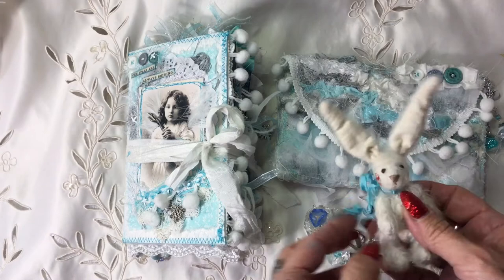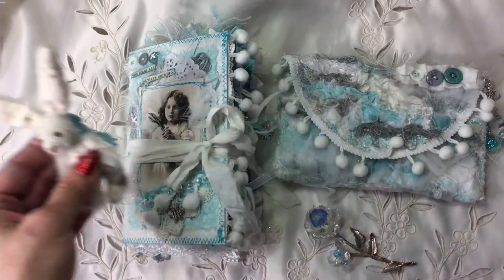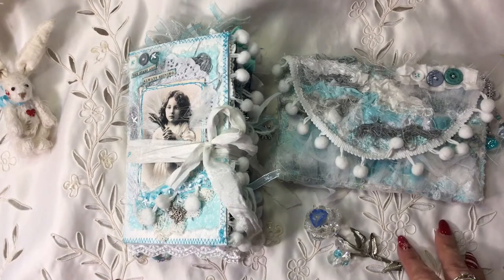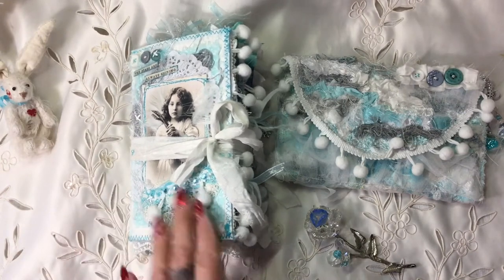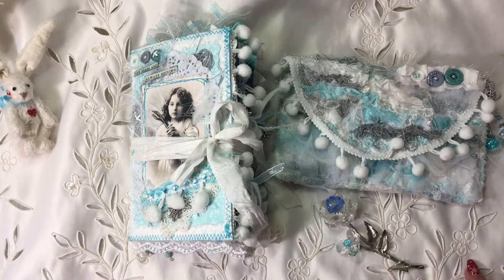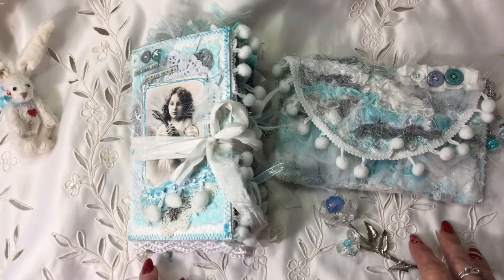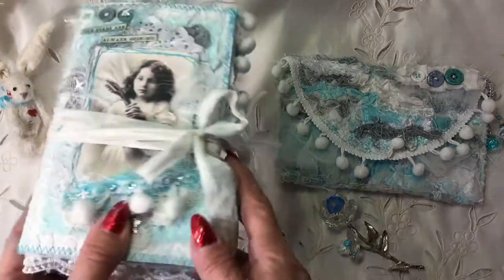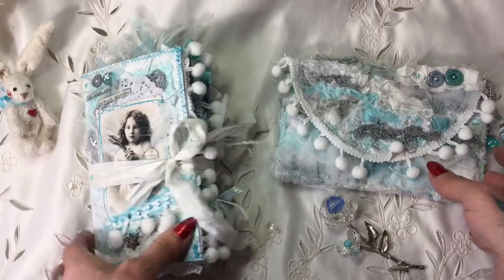She made me this little jointed bunny, all from vintage materials. This is my swap for Joe. I've tended to go a little bit mad as usual, because what Joe wanted was a winter journal within a little bag for her to do her sketching in. I asked her if she'd like some of my tags and things in it, and she said she would, but I've ended up doing a full-on journal because I don't know when to stop.